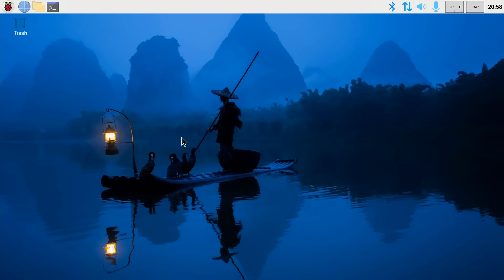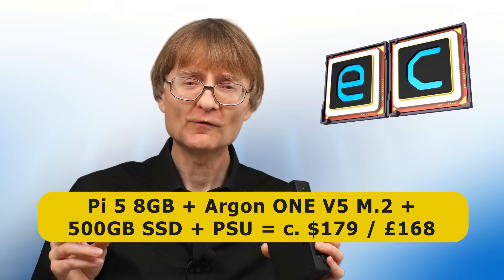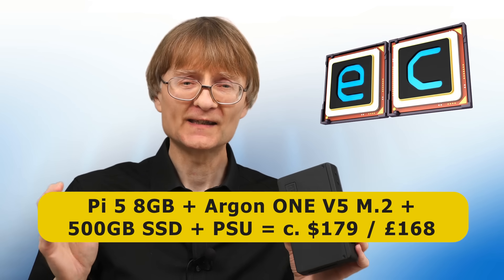The Argon One V5 transforms a Raspberry Pi 5 into a very nice, silent, energy-efficient, ARM-based desktop computer. This said, the cost of a Raspberry Pi 5, this case, an NVMe SSD, and a power supply is the same or greater than some entry-level x86 mini PCs. I think it's for the same reason that for many years some people purchased Apple computers that were more expensive than their PC counterparts but delivered a very satisfying, high-quality computing experience. This is a very nice computer to have on your desk and to use.